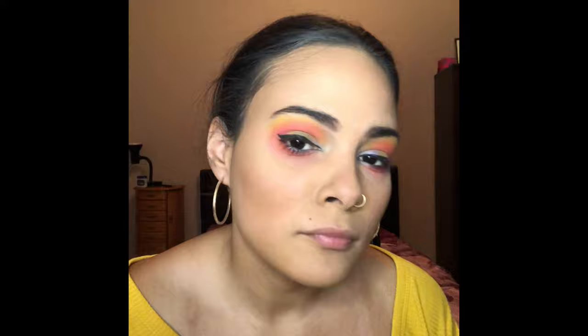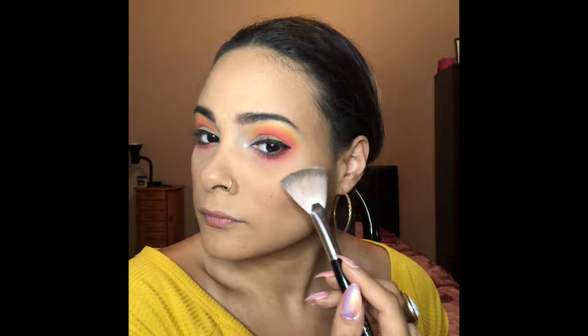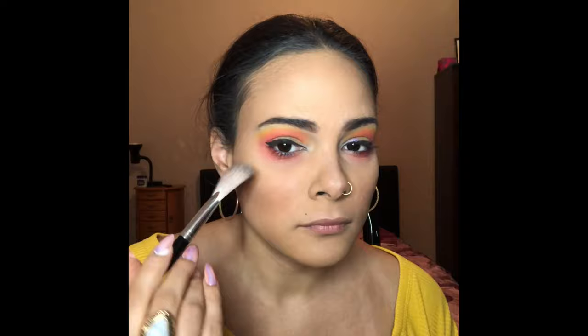Back into the JC palette, I'm taking this white highlighter and putting it under my brow bone, on my cheekbones, as well as the bridge of my nose and my cupid's bow. Then I'm taking these falsies I got off Amazon and I am going to glue them on — be right back. Then I'm taking this mascara by Fenty Beauty.